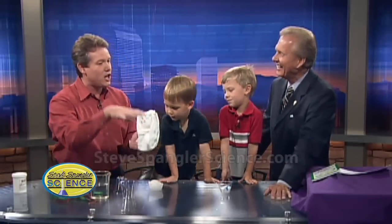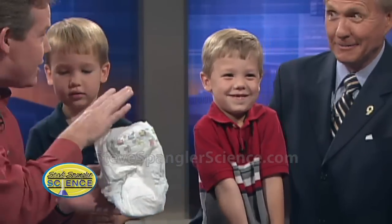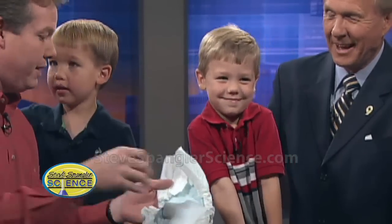So do you see how the early childhood teacher is just surrounded by science? Look at this. They still believe. What's so magical about this age is they still believe.